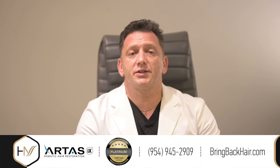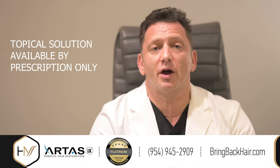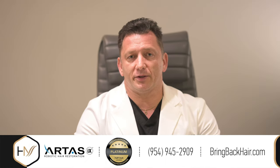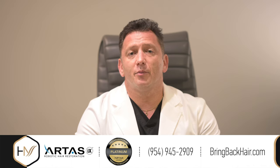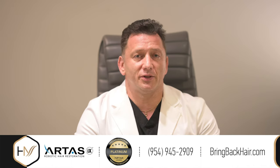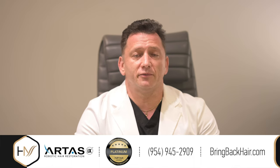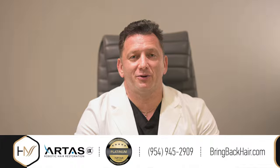This solution is available by prescription only and does require a consultation with a provider. With any questions regarding how to get the solution, please contact us at 954-945-2909. We'll schedule a confidential consultation and get you on the path to bringing back your hair.